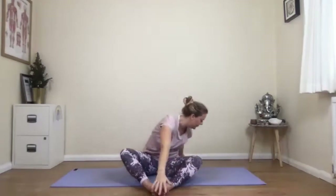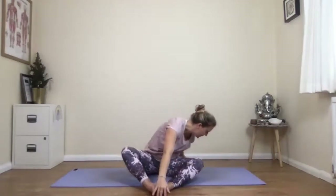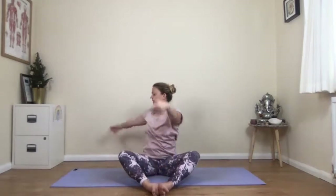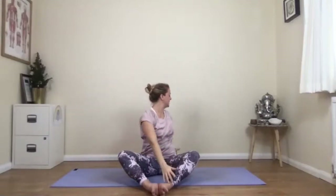Then you're inhaling, coming back up towards the centre. Turning the other way, and if you want, fold towards the knee. Don't fold down if you're not feeling strong for that today — just stay in the twist version instead. Keep going, breathing in to lift you back to the centre, and then breathing out to twist you to the side.